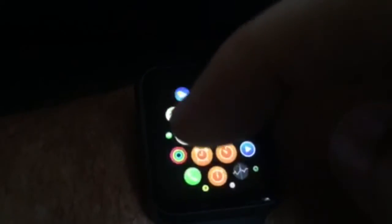I kept not being able to figure out how to get the heartbeat monitor or glances back open. It turns out it's only on the watch.